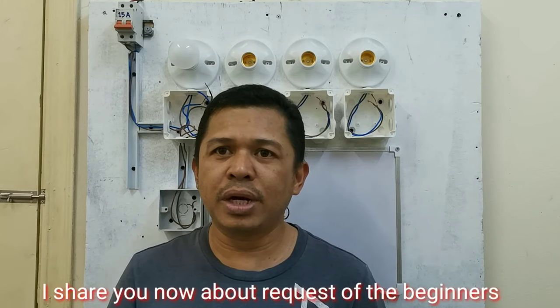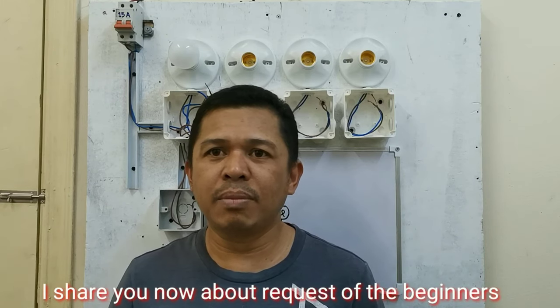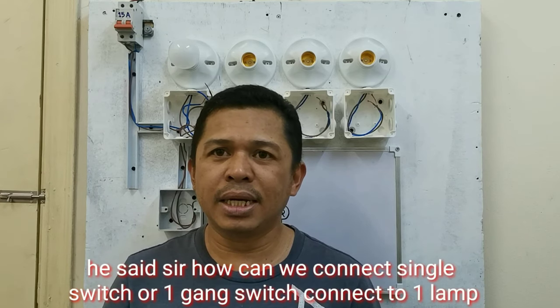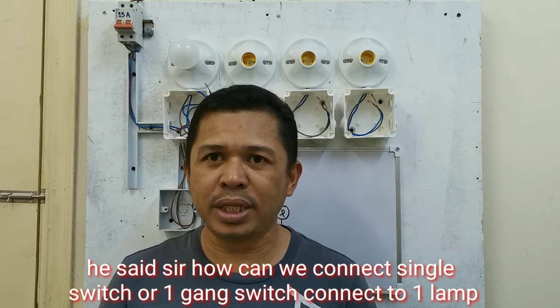Hello guys, welcome to my channel. Ang ishishare ko sa inyo ngayon, ito ay request ng mga baguhan. Sabi kasi niya, Sir, paano ba tayo maglagay ng single switch lang, yung one gang switch?